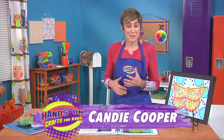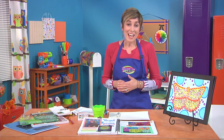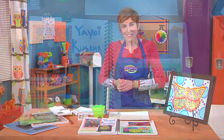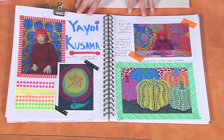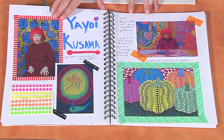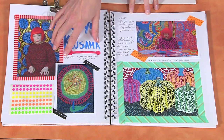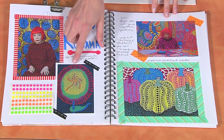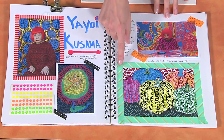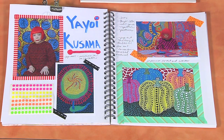It's fun to see how art forms keep getting reinterpreted. Today we're going to learn about the Japanese artist Yayoi Kusama. Yayoi Kusama. She was born in 1929, and she was known for pop art. Pop art was a movement in art that challenged traditional fine art. They used a lot of bright colors, and Yayoi used dots to make her designs.